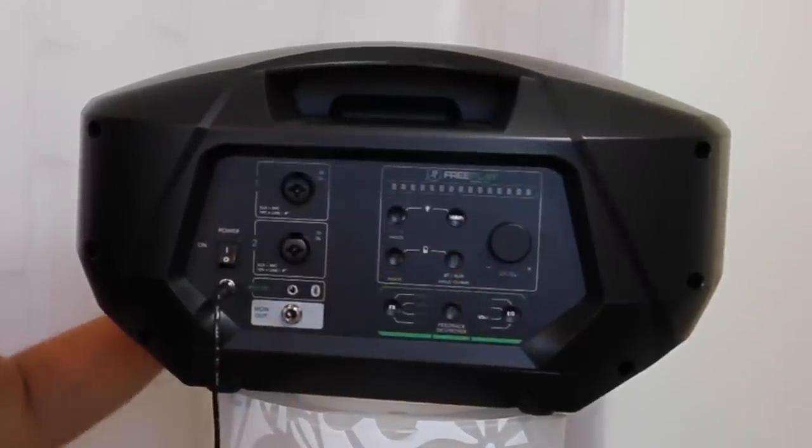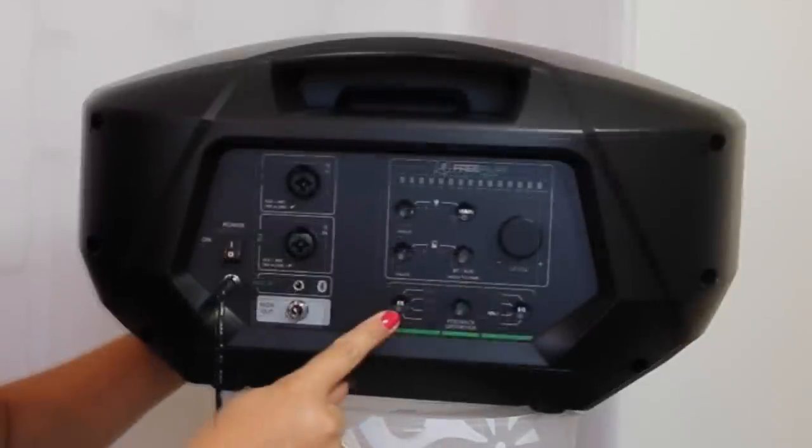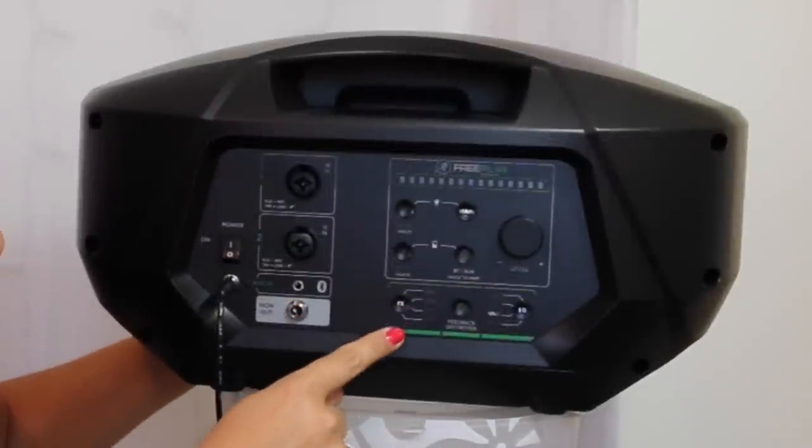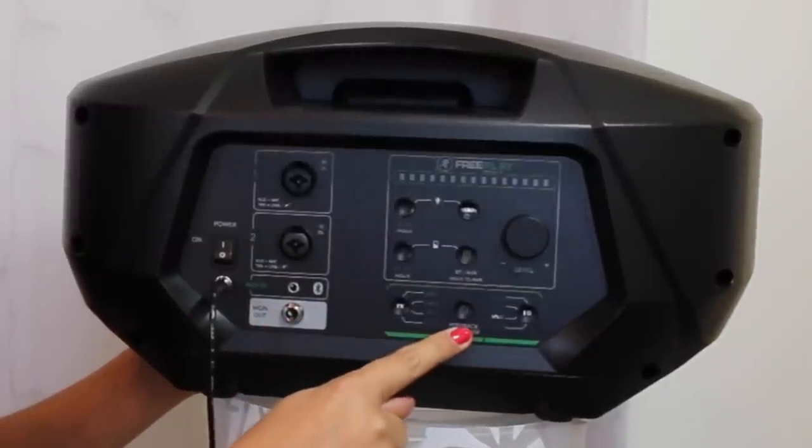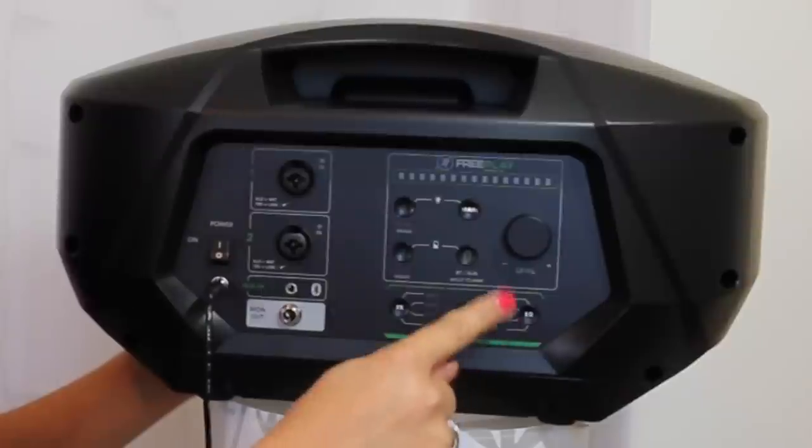I use an iPad — you can use an iPod or anything like that. You've got built-in effects: reverb, delay, reverb and delay. You also have a feedback destroyer and some EQ. All of these are controllable wirelessly via the app on your iPad or iPhone.